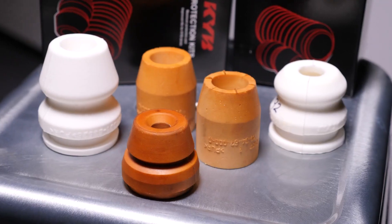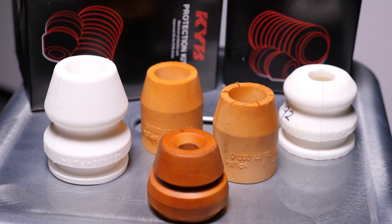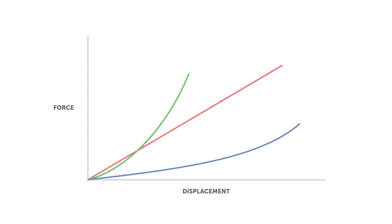Bump stops are commonly made from a polymer based material and are available in all sorts of different materials, lengths and geometries. All of these properties can be modified in order to achieve a different stiffness of a bump stop. Here we see some typical examples of bump stops and the kind of force response we might expect to see as they're compressed. In particular, the external shape can have a big influence on the rate of force build up. It's not uncommon for people to modify these by changing the heights, cutting out sections and stacking them in different combinations to get the stiffness response we're looking for.